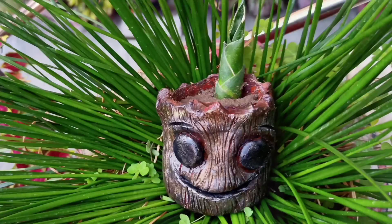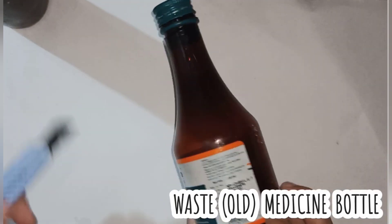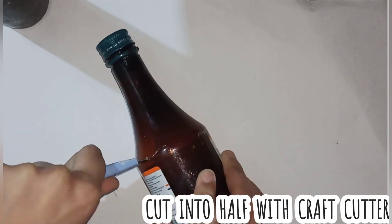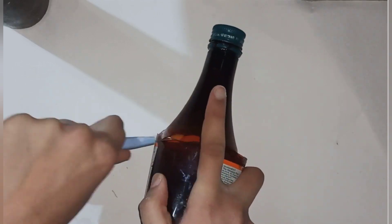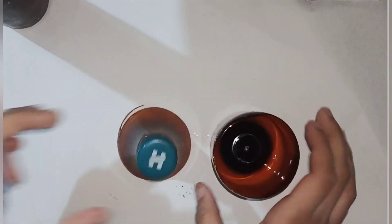Hi everyone, in this tutorial we will learn how to make a root planter. We need a waste plastic bottle — here I have used a medicine bottle. Now we have half cut it with a cutter. We only need the lower part.